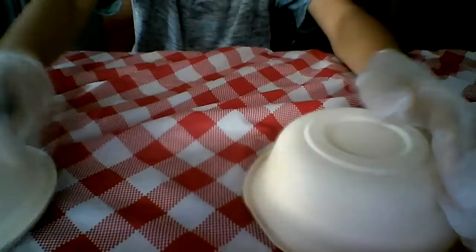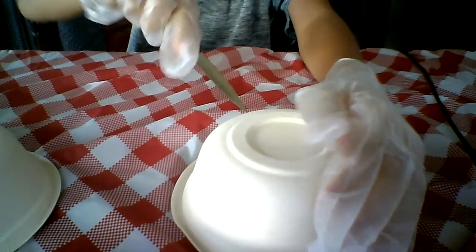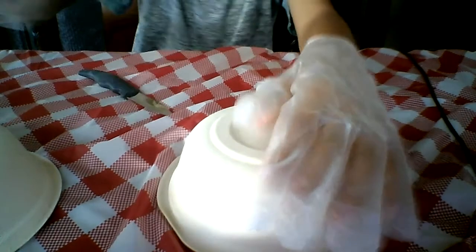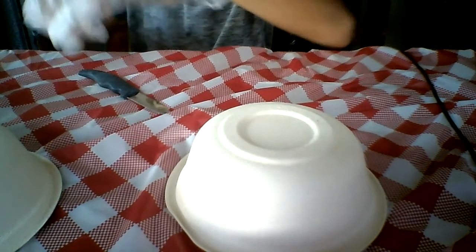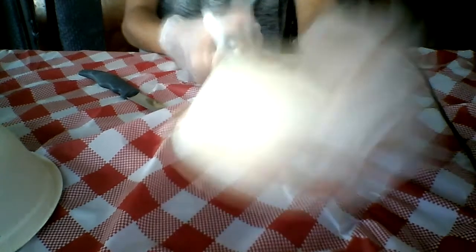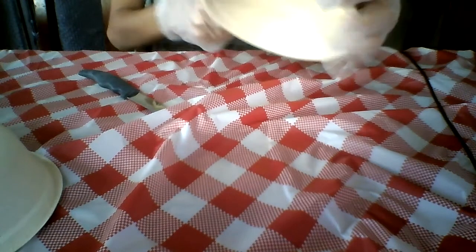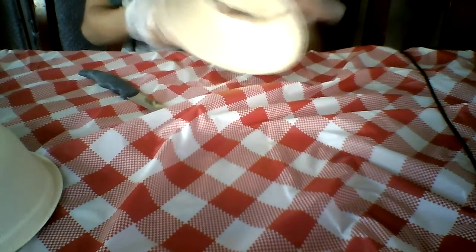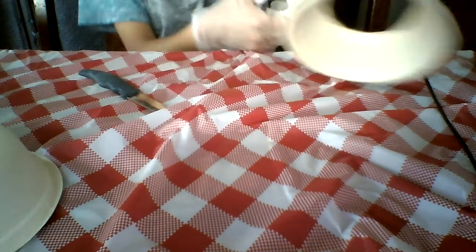I'm going to bring you guys down so you can see what I'm doing. We're going to take the first bowl and make sure that your hole is where you want it, because where you make your hole is where you make your opening for your lamp. Try to find a smaller bowl as you can, because big balls really don't work. So I'm going to cut a circle around here just like that.